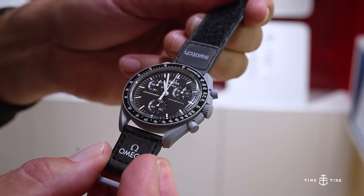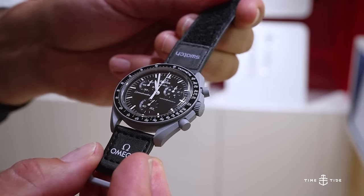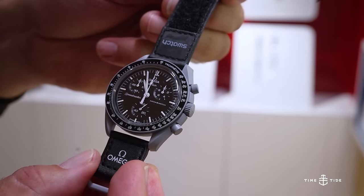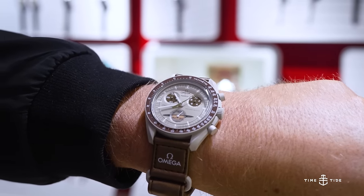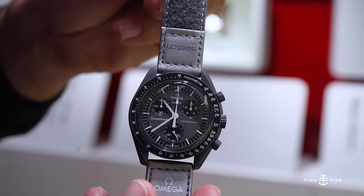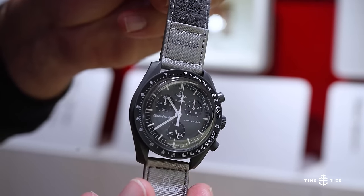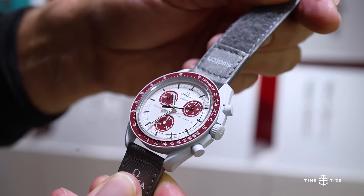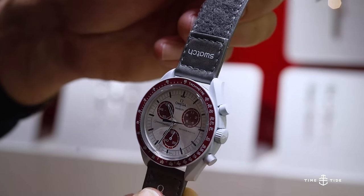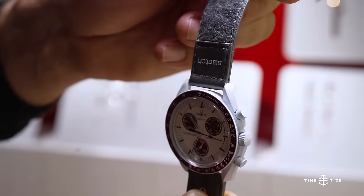The case, 50 meters water resistant on a Speedmaster, is a splash-resistant 30 meters for the bioceramic Moon Swatch. The Moon Swatch is also quartz powered rather than mechanically driven, and this has resulted in a shift in the position of the chronograph registers — the elapsed minutes and hours higher up on the dial. But enough tech talk; now it's time to have some fun and explore all 11 color options on the table for this collection.